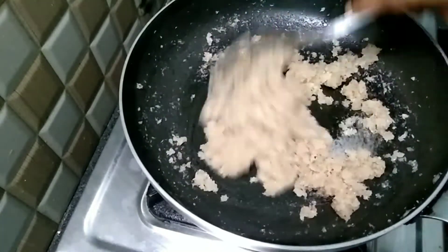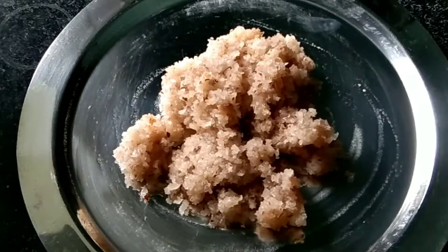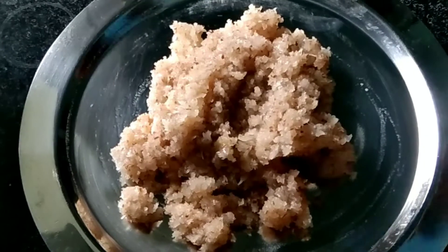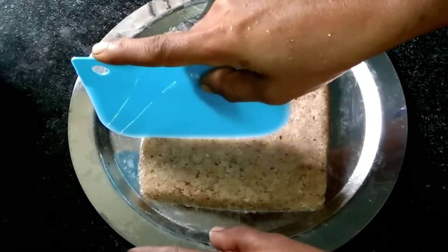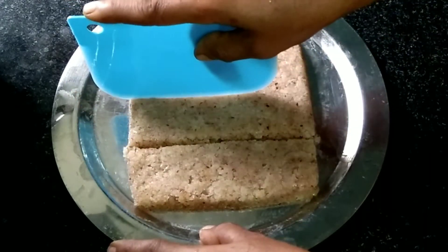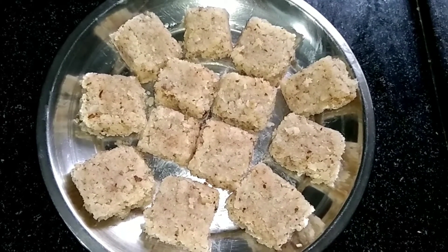The first spoon is 1 teaspoon. Then I will use the plate on the top of the plate. Then I will cut it in pieces. Let's get started.